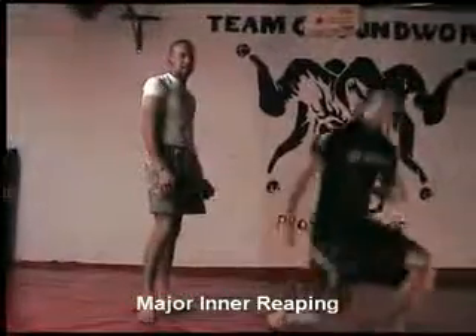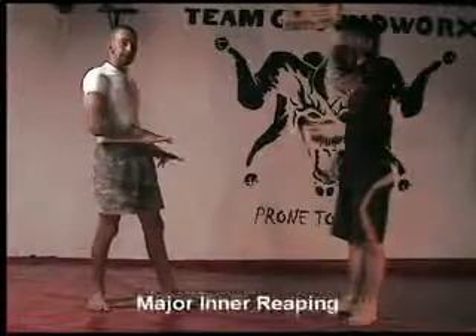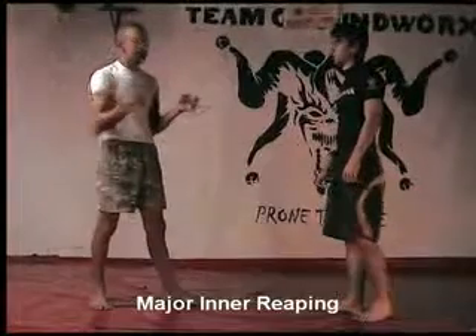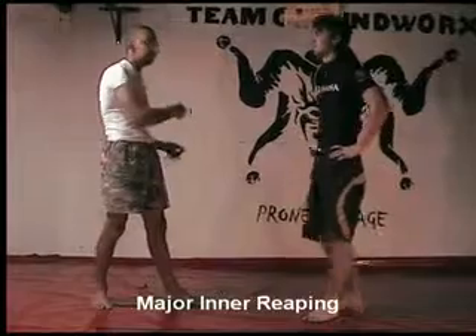Those of you that want to stay upright, you can also see I'm pulling him to the side, similar to the single leg. You've taken the base away from that leg. It's easy to remember — whatever leg you take away, you move in that direction.